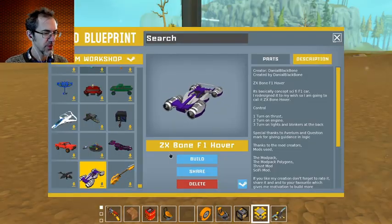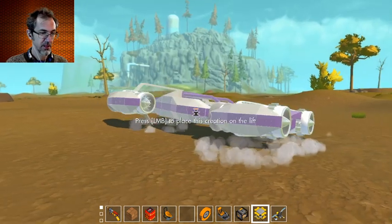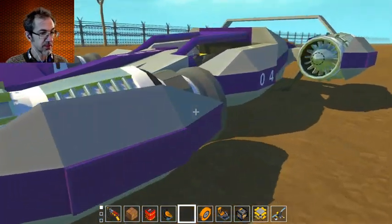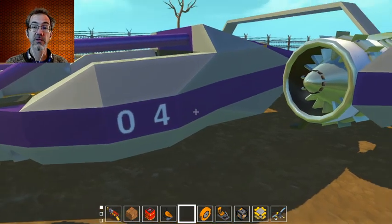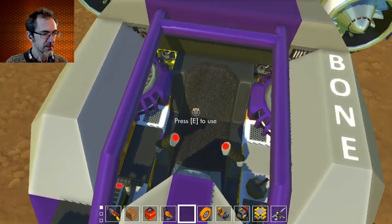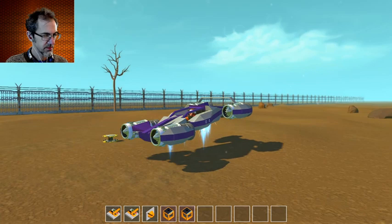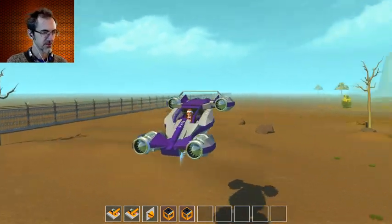Next we're going to see the 2X Bone F1 Hover by Daniel Blackbone. That looks so good already. Basically a concept sci-fi F1 car — special thanks to Averyum and Question Mark for guidance on logic. Oh, I like that seat. One. Whoa! Holy cow, look at that. Oh my goodness, it's so stable.